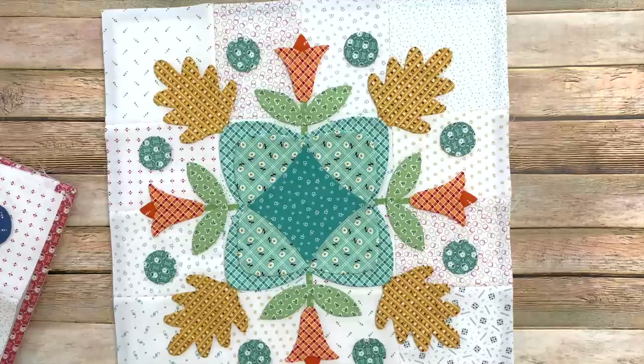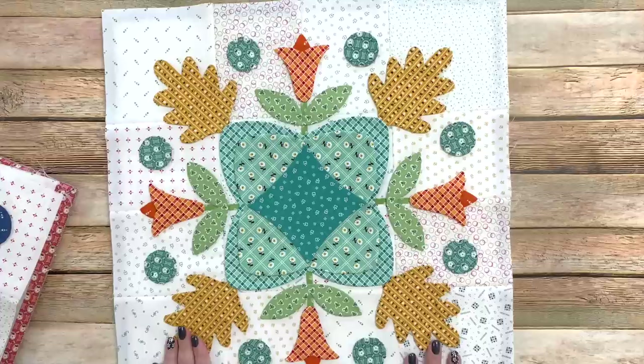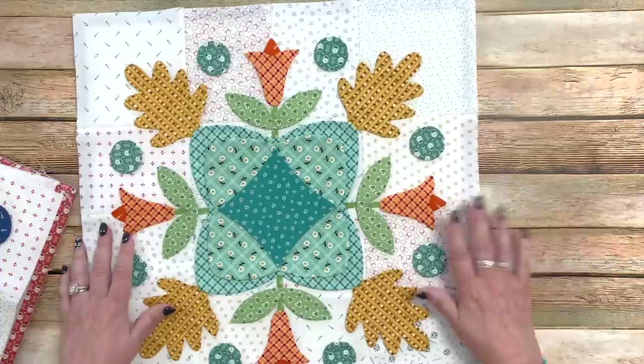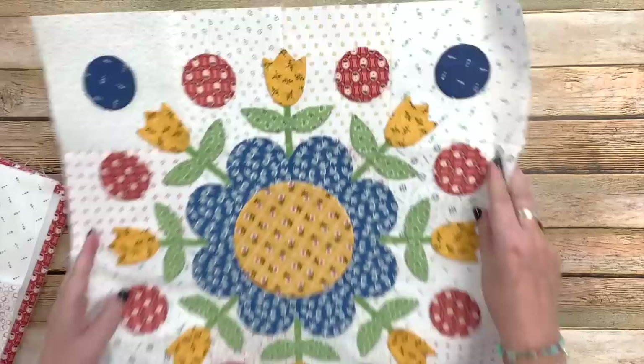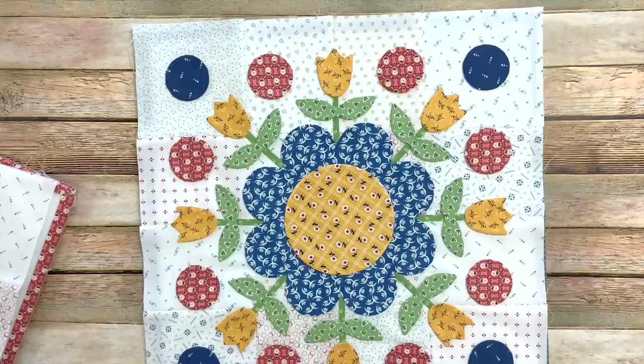Here's block two. All of these blocks are spring, summer, fall, and winter blocks. They look great together as a sampler, but you could take a block like this that looks like fall — it's got fall leaves in it — and make three of them into a runner, or make 12 of them for a beautiful fall quilt. You could put a 16-inch pieced block in between, or sash them however you want. I love how they all look together, but I also want each block to stand on its own.